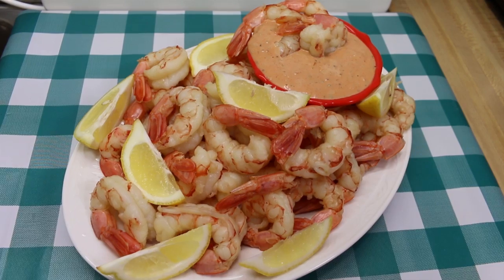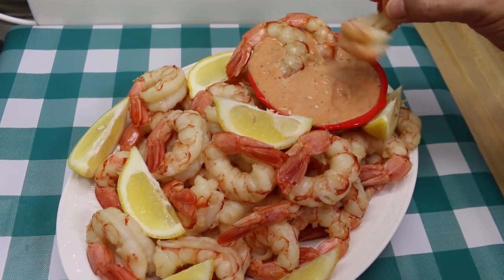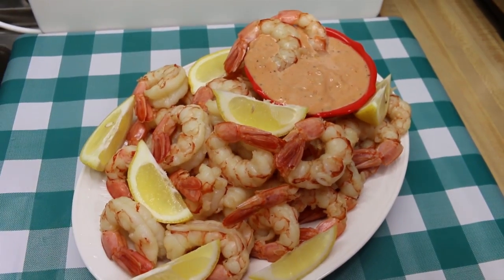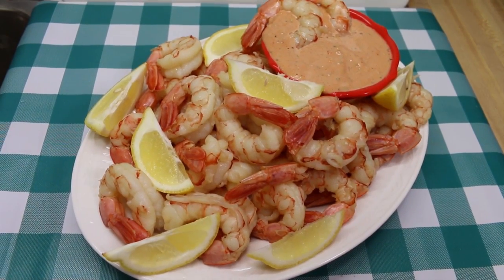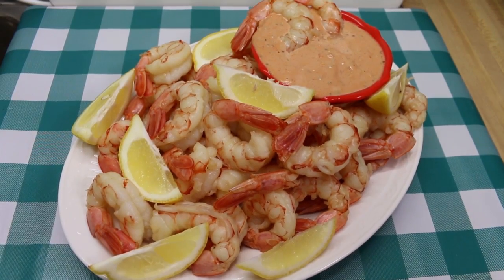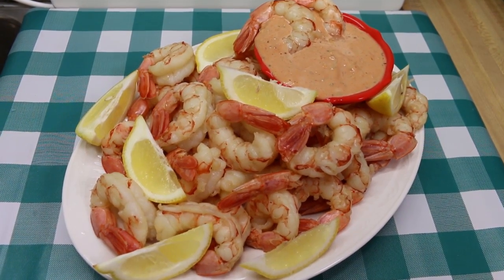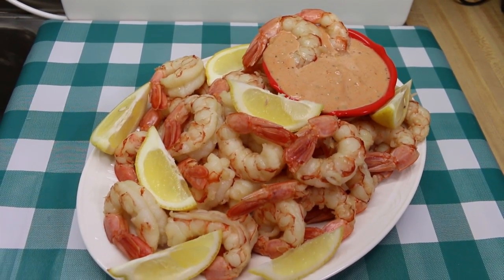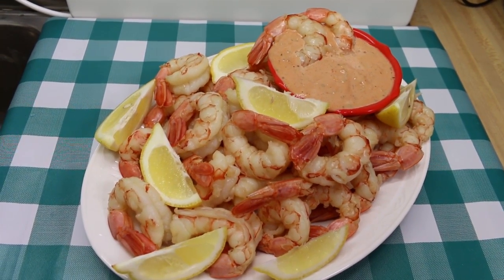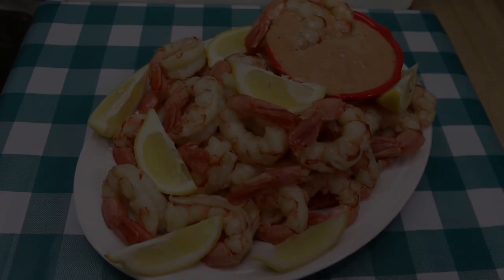I'm going to have Rick try one with the remoulade. What do you think? 'That's really good.' This is how you make perfectly cooked shrimp for a shrimp salad, shrimp Louie, shrimp cocktail, or to put out a big platter at your next party or get-together. I hope you found this helpful and useful, I hope you give this a try soon, and I hope you love it. Until next time, I'll see ya.